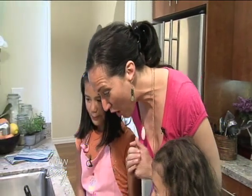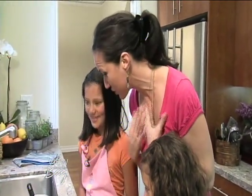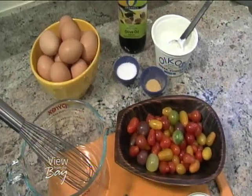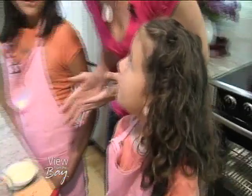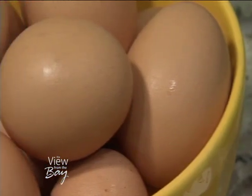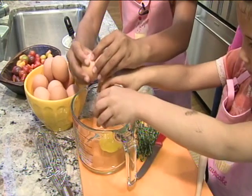Okay girls, I'm so excited you guys are here with me. We are cooking for one of the most mom-alicious moms I know, which is your mom, one of my oldest and best friends. We're gonna make her a delicious breakfast frittata and I need your help. We're gonna start with six eggs — can you crack the eggs into this mixing bowl right here for me?